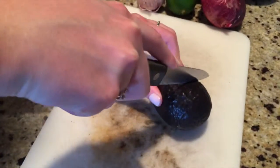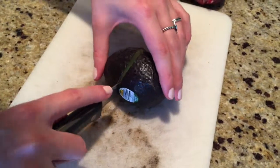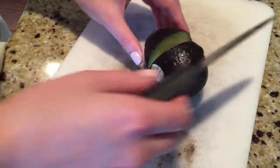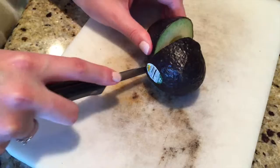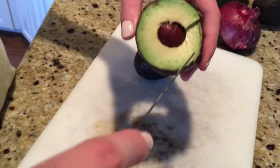All right guys, so we're cutting the first avocado. What happened? The pit's off-centered — don't you hate when your pit gets off-centered? That sucks. I need a bowl, that would be nice.